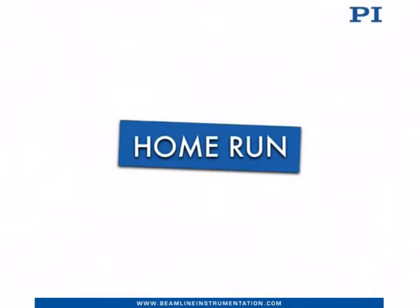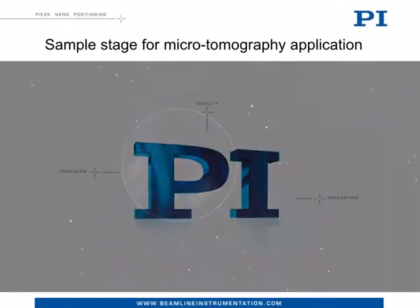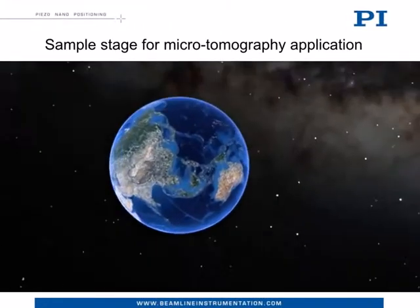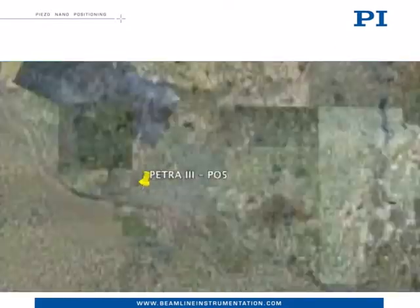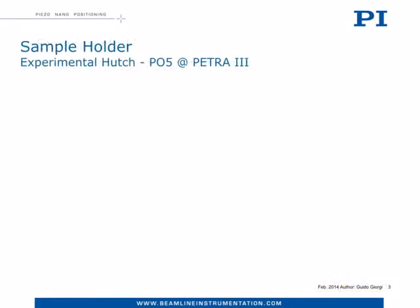Welcome. I'm Guido Giorgi, Beamline Instrumentation Business Development Manager. Today I'm here to talk about a sample stage for tomography application installed in the micro tomography experimental hatch of P05 Beamline at Petra 3Lite Source in Hamburg.